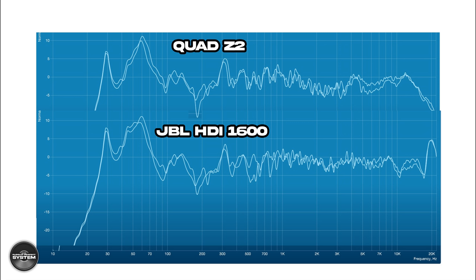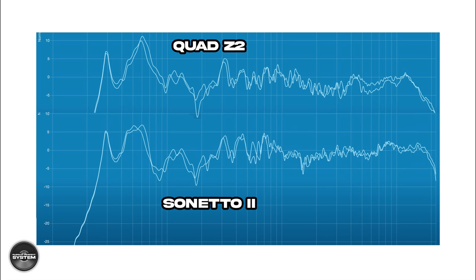Comparing the Z2 to the JBL HDI 1600, they are very different in mid-range and treble delivery — the JBL is more textbook and better behaved, with a more subtle presence region dip. Both have big output in the 50–60 Hz region. Comparing to the Sonus Faber Sonetto 2, the Quad has much more bass output but the Sonus Faber has better extended treble, which is impressive from a soft dome compared to the ribbon — though the ribbon has other sonic advantages.